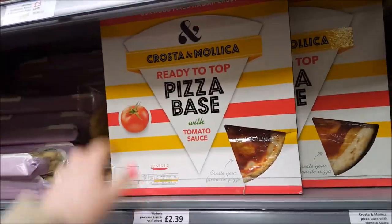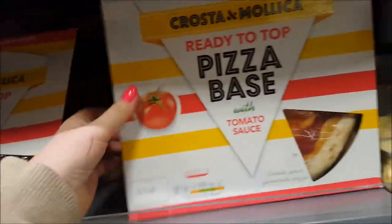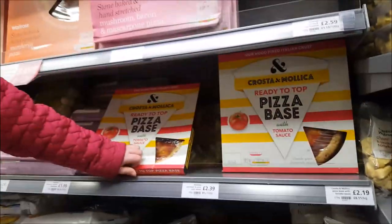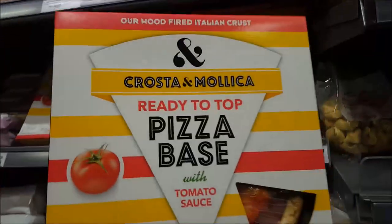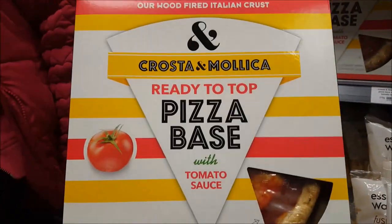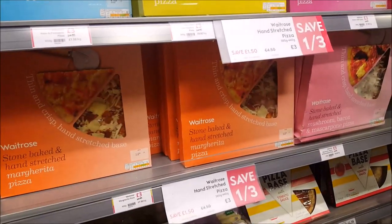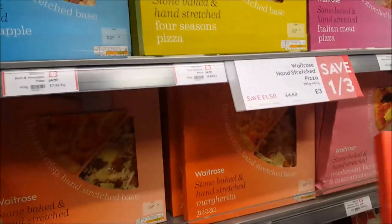I don't know how you get it out - I think they've jammed them in. You have to rip them out - be careful! So we're going to get a couple of these. We'll show you the cheese we put on as well. They're really delicious - we'll put the bases with our dairy-free cheese. These look nice, Phoebe.